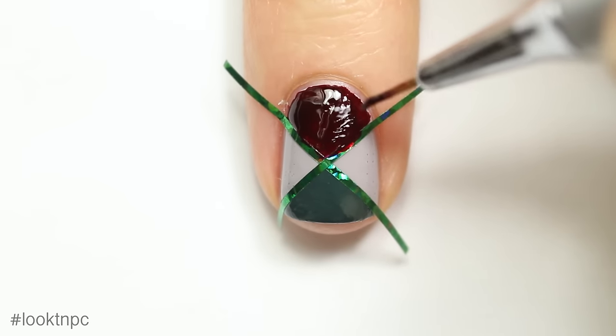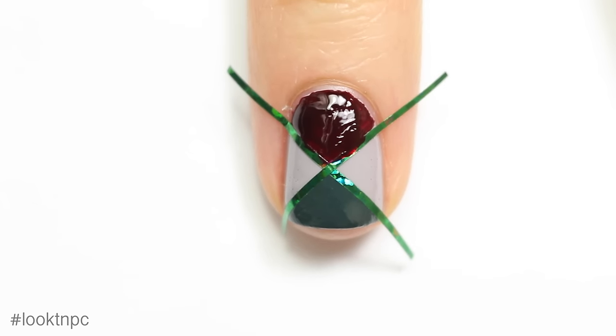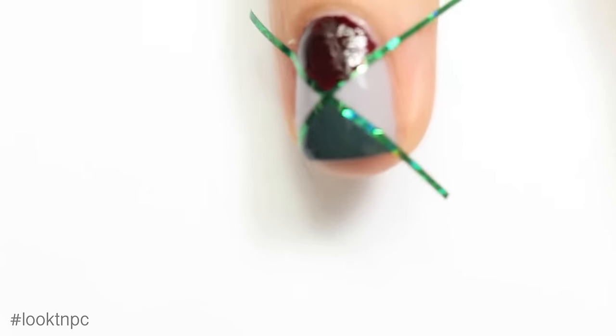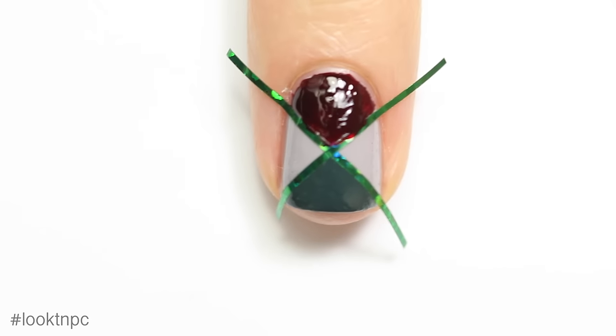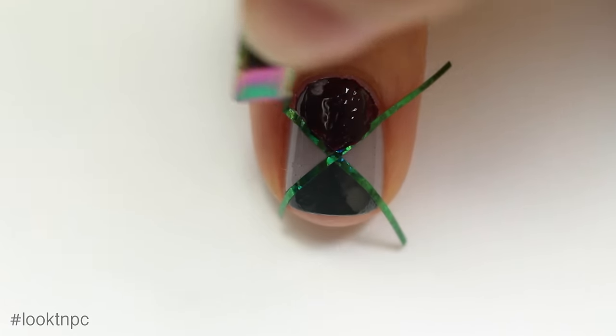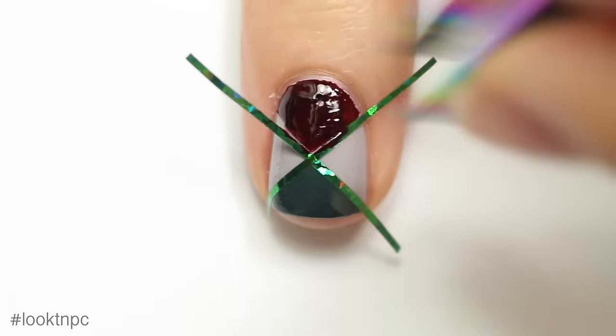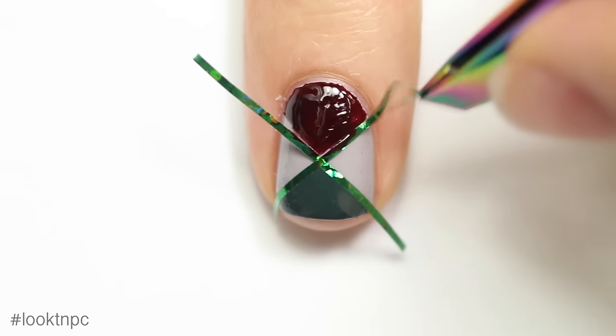Once you're finished and before the polish dries, you're going to peel off the striping tape again. Make sure you're actually peeling off the one you placed last, otherwise it might mess up your polish. You can see I did not peel up the correct one first and it sort of messed up my line.